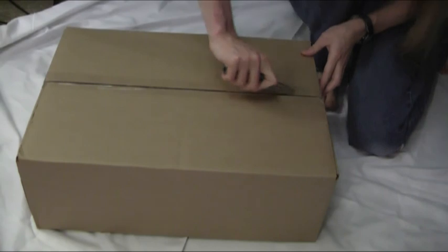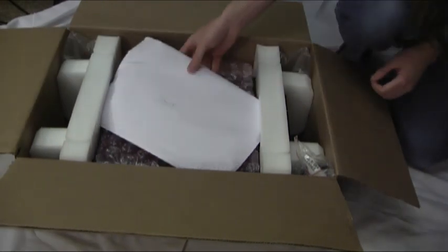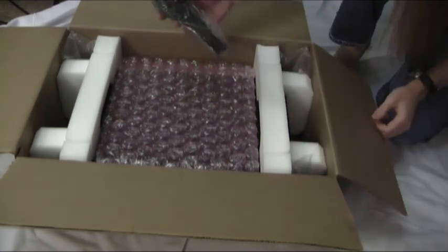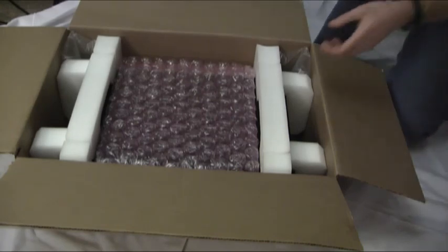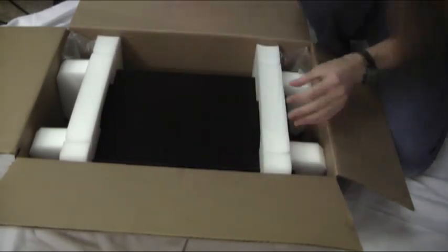Let's open this one. What do we have in here? I've got a letter for some reason — I'll check that out later. Got the plug, got random packaging, and most importantly we've got bubble wrap. Okay, carry on.